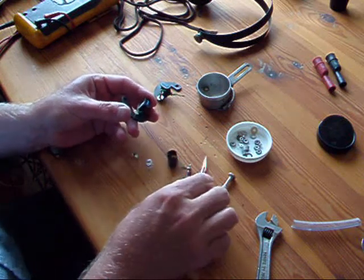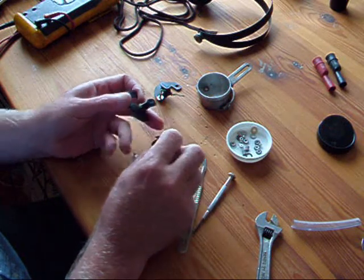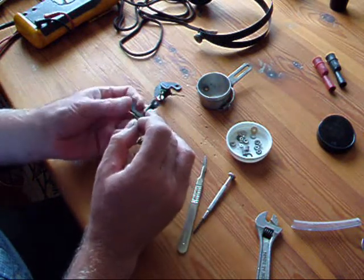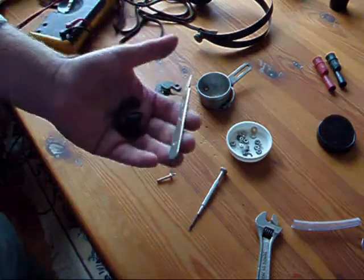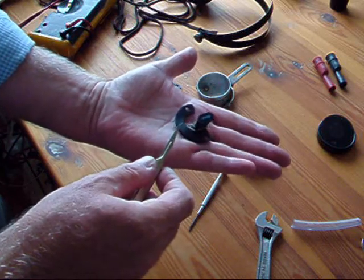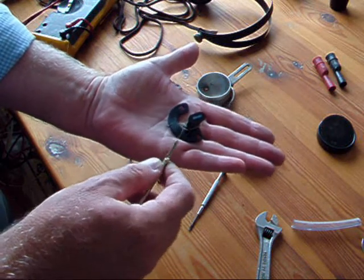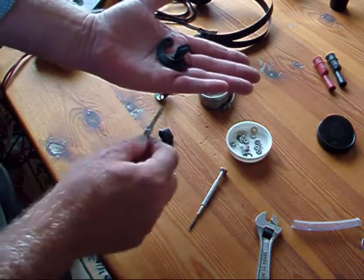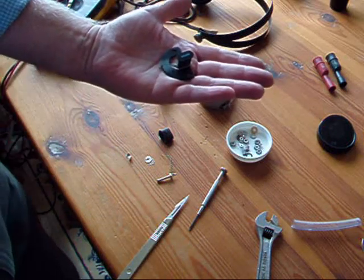We're in luck — the wire is broken where the flying lead first makes contact. With the scalpel I've removed the insulation from the end of the wire, and I now have continuity from both ends. So now it's simply a case of re-soldering the flying lead back onto the end of this wire. I'll get a close-up to give you some idea of the size of this.